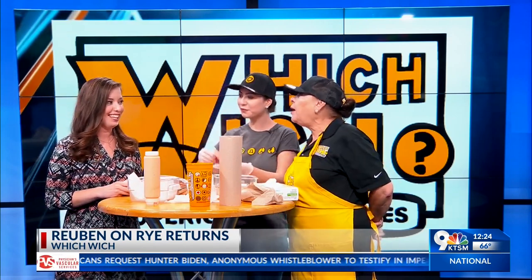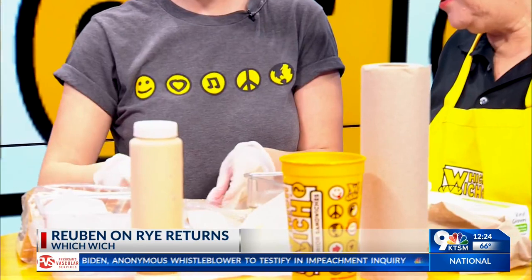Why do you think it's a limited item? They do different things at Which Wich — different areas, different seasons. Maybe to keep people coming back and to let them try new things.